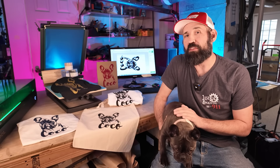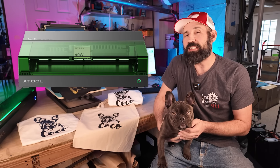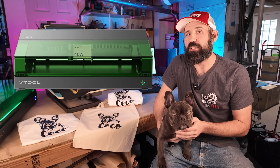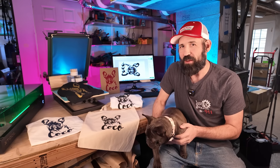Welcome back to Laser Engraving 9-1-1. On our last video, we went over the ins and outs of the X-Tool S1, but what I didn't tell you was that X-Tool actually sent me the X-Tool screen printer, and that pairs really nicely with the S1 — and that's exactly what we're going to get into on this episode of Laser Engraving 9-1-1.